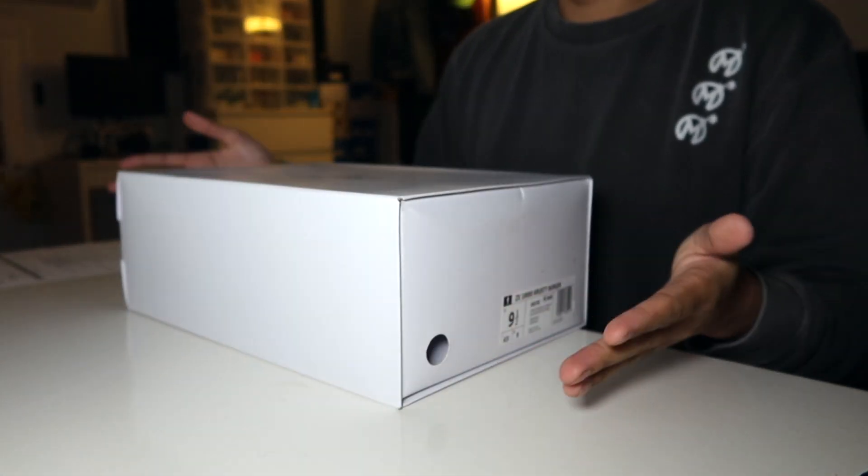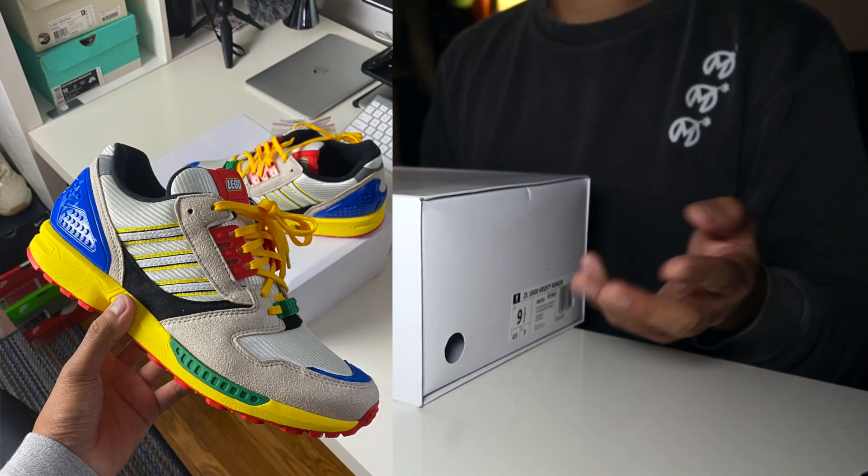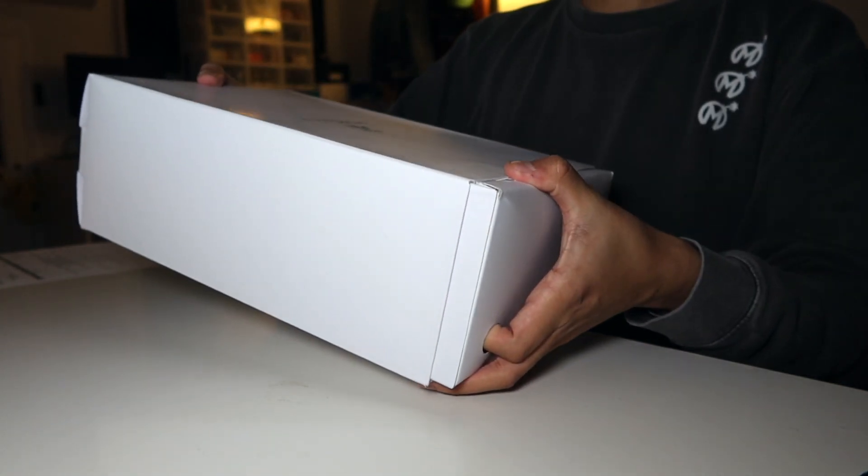I've collected a bunch over the years, and more recently I've picked up from the A through ZX line the Lego pair and the two Bape Undefeated pairs in both colorways. And this one is part of that series.